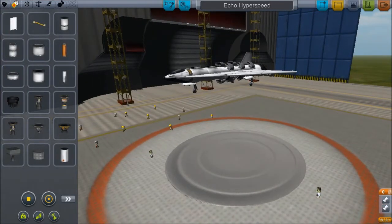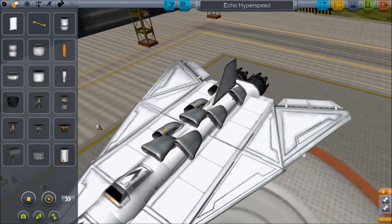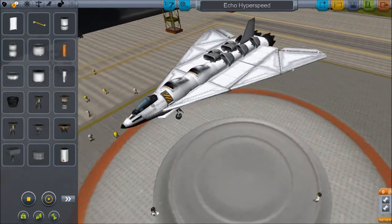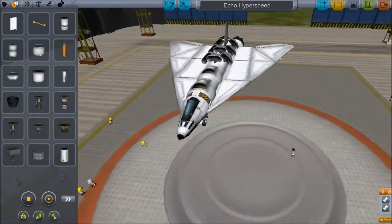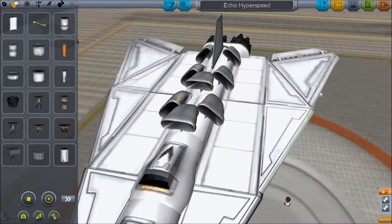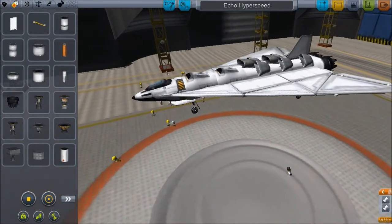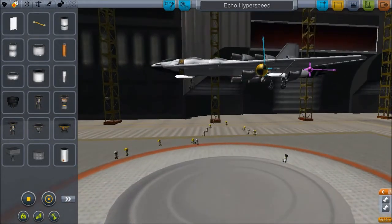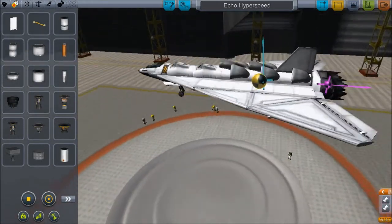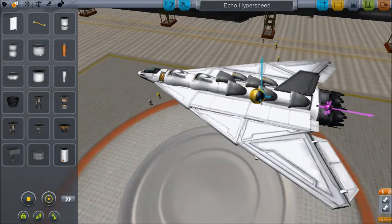Here we have the Echo Hyperspeed. That's an interesting number of intakes you have there, Master Map Maker. Master Map Maker sent me this plane ages ago, and I'm really sorry I haven't gotten to it yet. I feel pretty bad about that — I just kept forgetting about it or doing other stuff. I'm sorry, dude. It's a very interesting design. I like it.